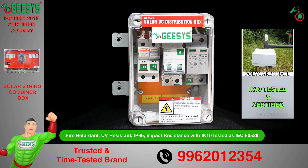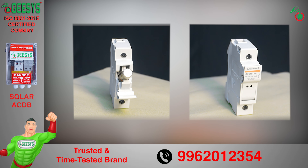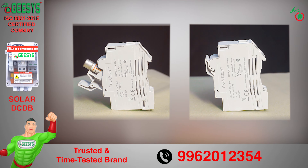Short-circuit and reverse-current overload protection are ensured by GPV fuses on the positive and negative input, with a 25 ampere fuse link and touch-safe fuse holder. Our fuses are certified for high voltage, high current, and high breaking capacity.